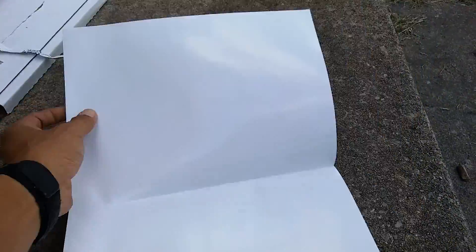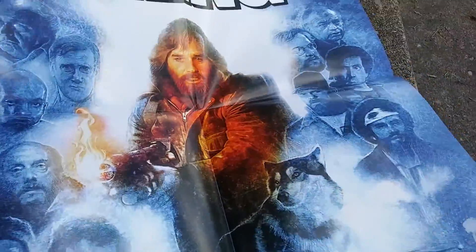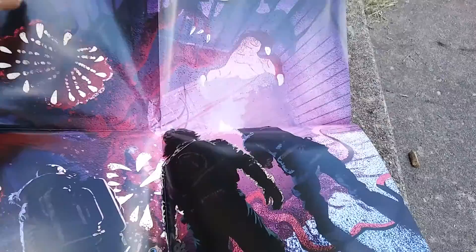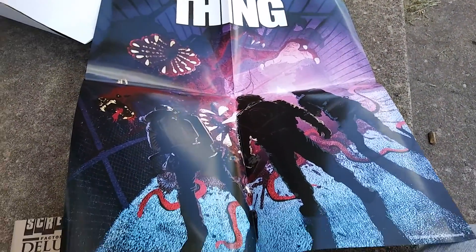So here is one of the posters. If you ordered it, this will be one of the ones you get — poster one. And then poster number two. This is the ultimate poster, I believe. That looks really beautiful.